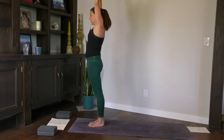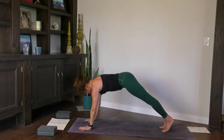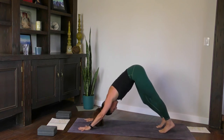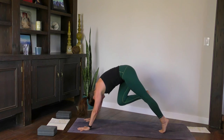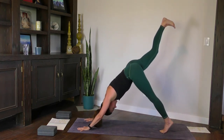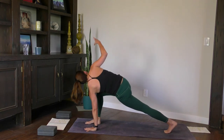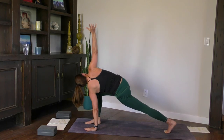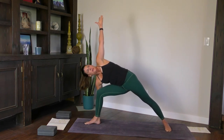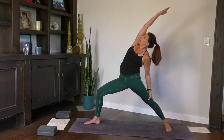Surya Namaskar B. Exhale fold. Inhale halfway. Exhale, plant the hands, your vinyasa. To downward-facing dog. Inhale the right leg high this time. Hollow out the belly, hug the knee into the nose. Two more — inhale leg high, knee into nose. Step it through to low lunge, foot on the inside of your thumb. Plant the left hand. Inhale right arm high — twist. Bring the right hand down, pivot the left heel, extended side angle. Reach up, inhale reverse warrior — don't lose your right knee bend. Next inhale, star.